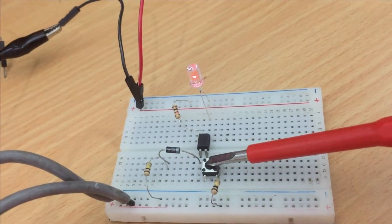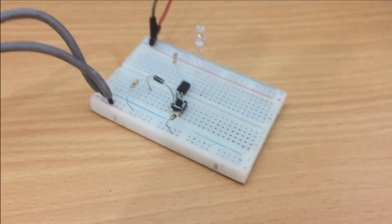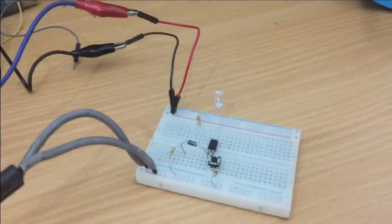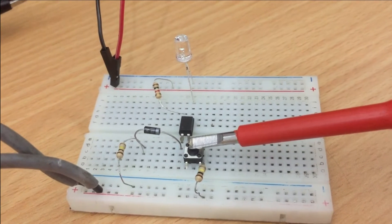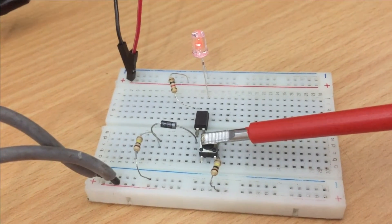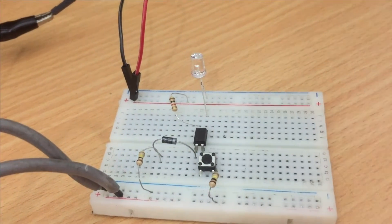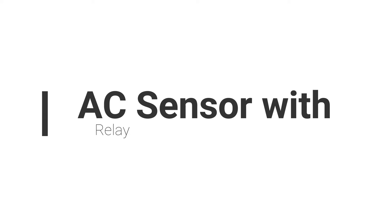At the end of this video, I have shown how to connect a relay instead of an LED, and also how to get signals to Arduino projects. Before ending this video, do not forget to like, share, and subscribe to my channel. Stay with Set and Fix — see you next time.